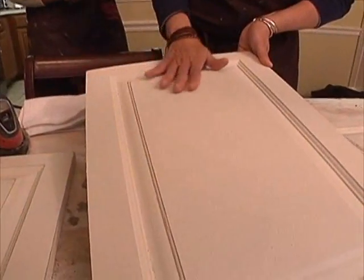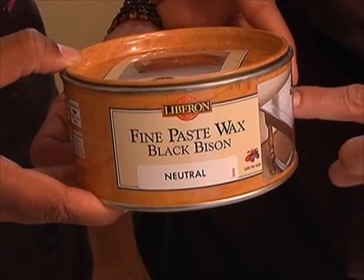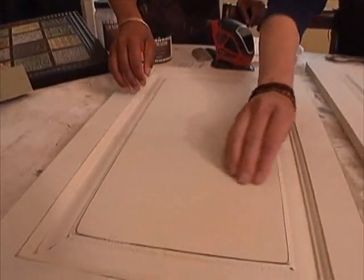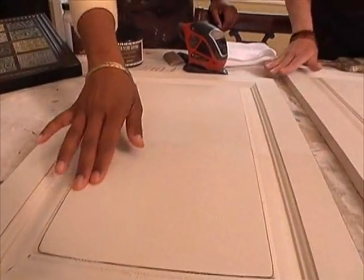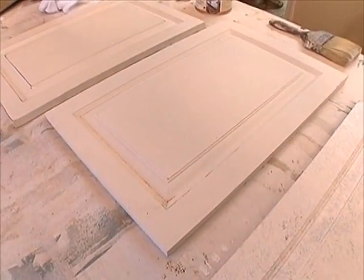We sand everything, and then you put a top coat of your choice. We like to use a waxed finish because they feel beautiful. This piece has had a little bit of wax applied — feel the difference. The most important thing about this is you cannot beat these up; they are just going to wear like iron.